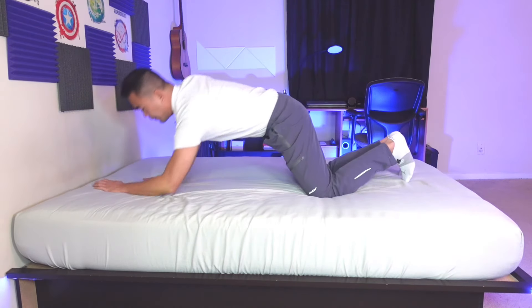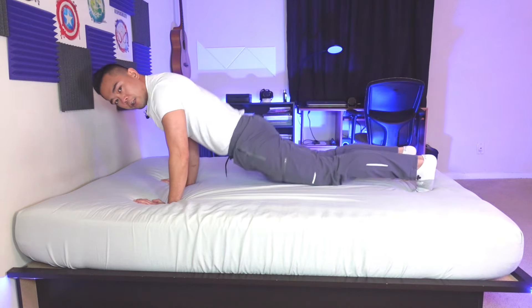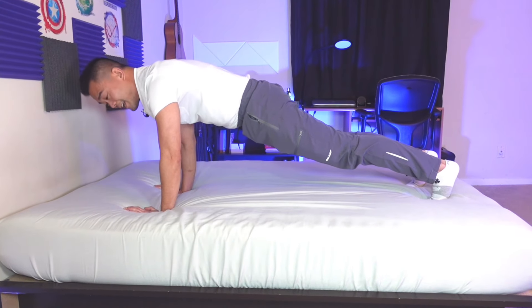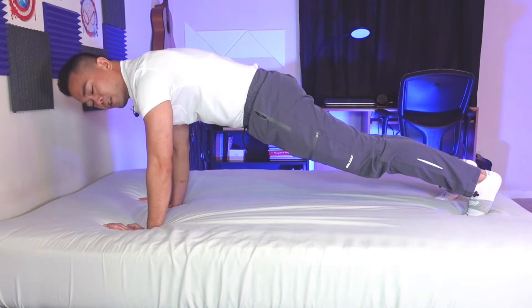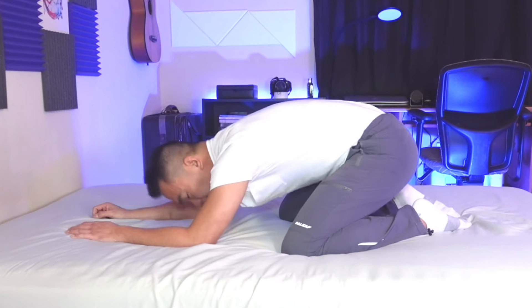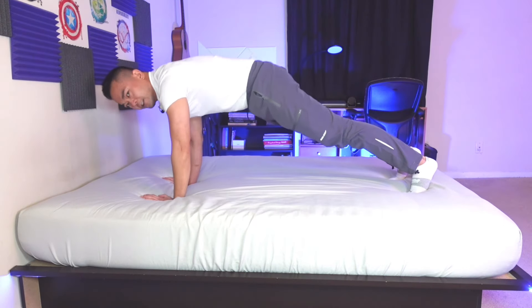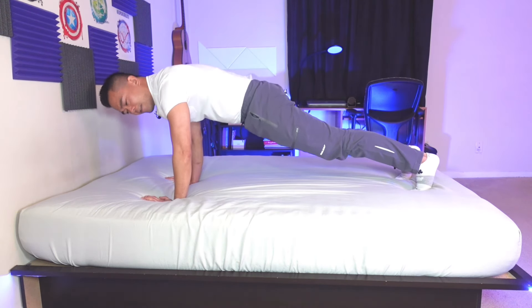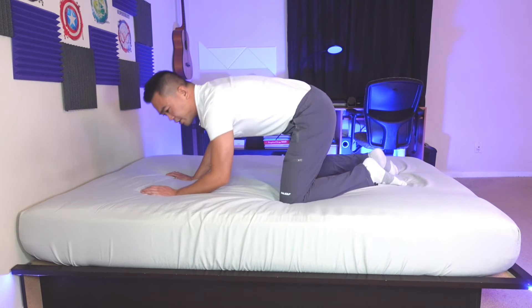Keep your body straight — do not sag down or pike up. Just keep your body straight. Hold it for a few seconds and then slowly go back down to rest. If you want, you can go to child's pose just to relax, and then go back again. Hold it for about five seconds or as long as you can — one, two, three, four, five — and relax again.